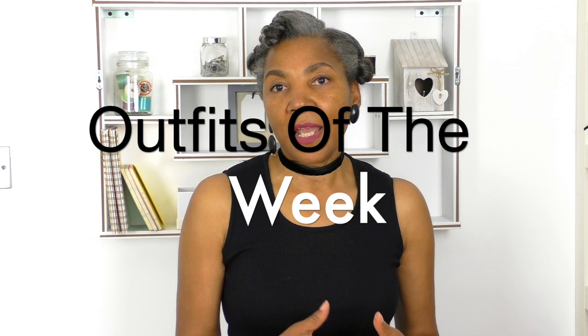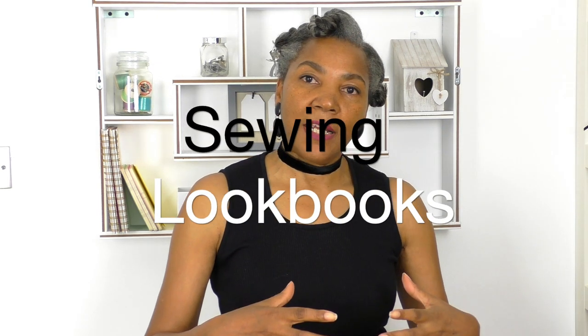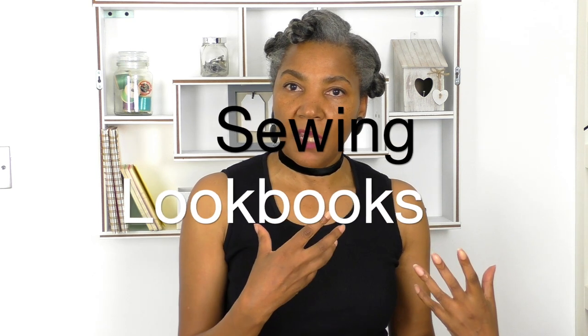I also do an outfit of the week, which I'm super interested in and I love doing that. I also do sewing look books — that's when I do a project from beginning to end where I design, draft, and sew, and then I show them. If you're interested in that sort of thing, you definitely need to consider subscribing. Let's get started.